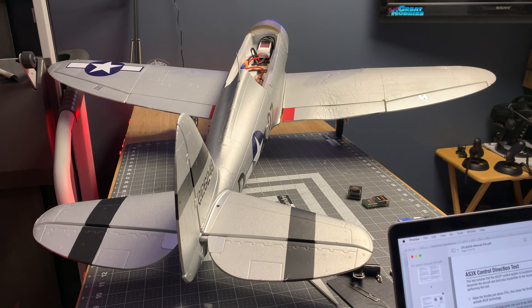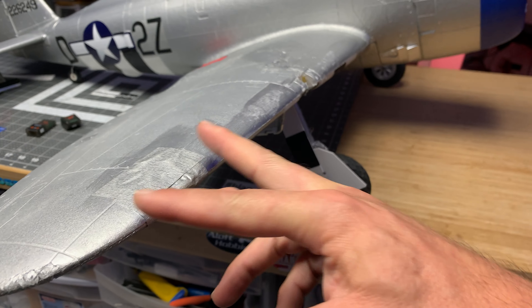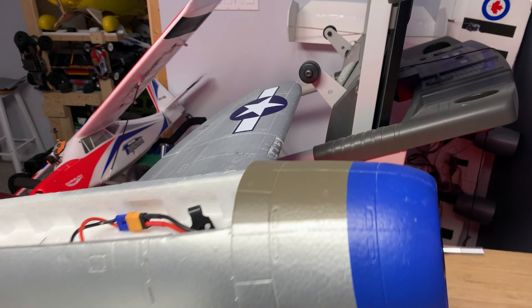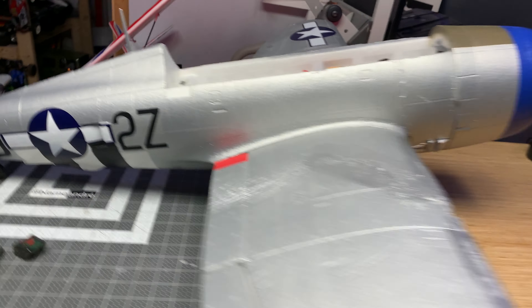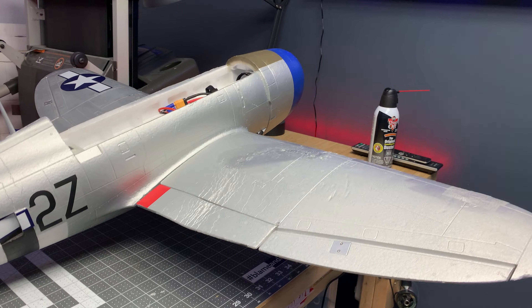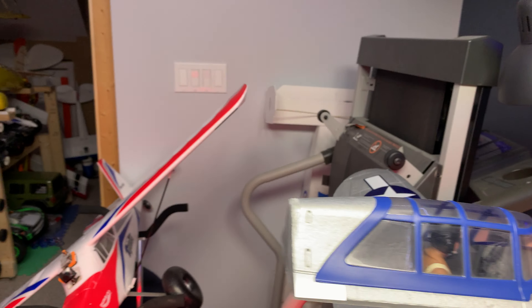Ta-da, right? And then obviously the big one is when I dip the wing to the right, that guy goes up and vice versa. The right wing ailerons are doing their thing. It's kind of hard to tell with the phone here, but whatever. And elevator and rudder — everything is working the way it should.